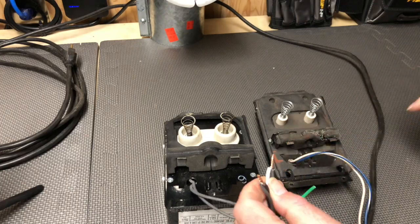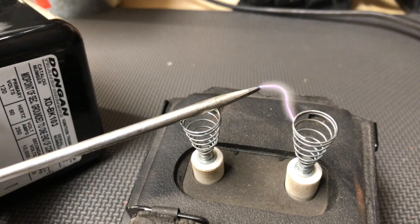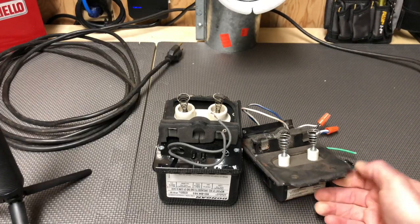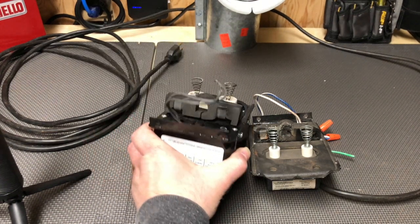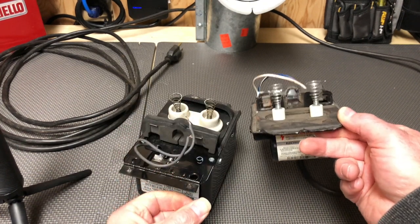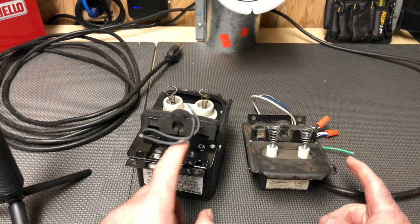Let's try an electronic transformer and see how that compares. You can see how much smaller the electronic ignition transformer is, and it's also a lot lighter compared to this monster ignition transformer. This transformer is probably four times the weight of the electronic transformer. The new electronic transformers put out about 20,000 volts compared to 10,000 volts.